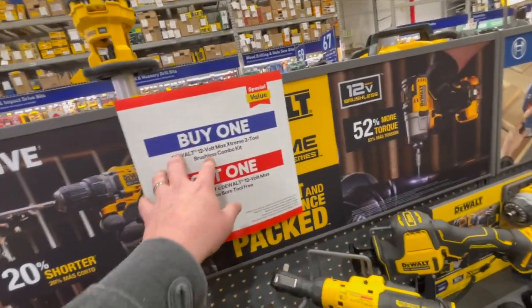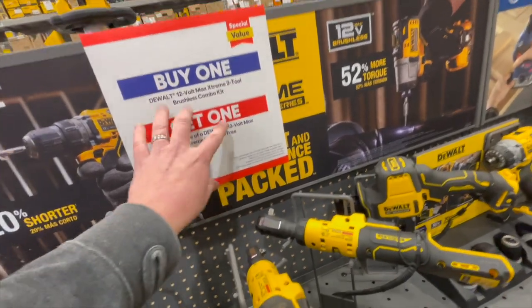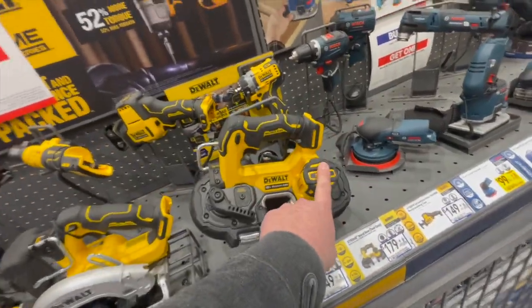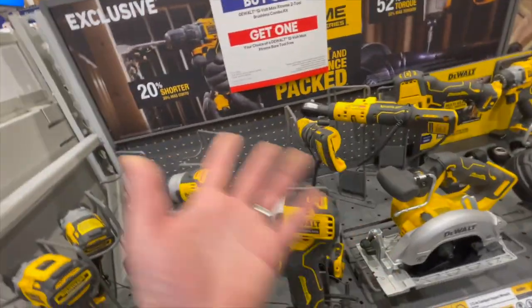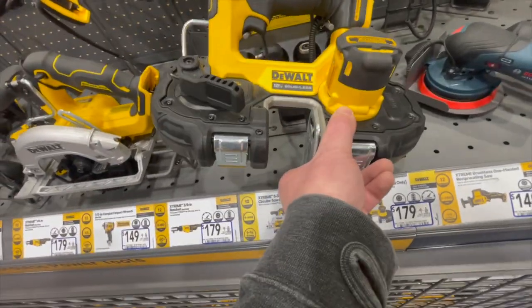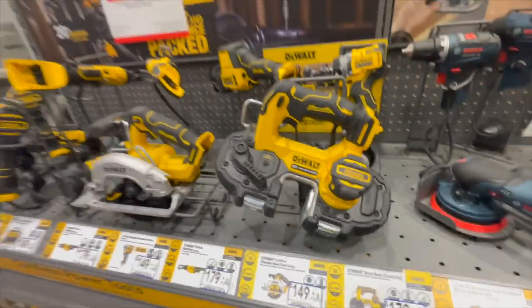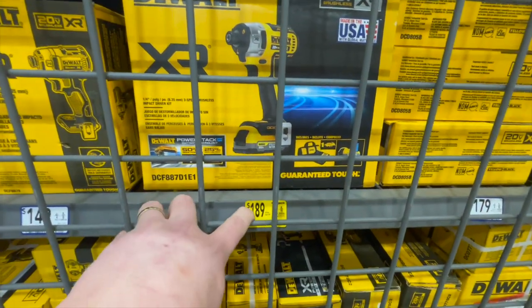If you buy one DeWalt 12-volt Max two-tool brushless combo kit, you get one bare tool for free — that's still a fantastic deal. The free tool I would choose is the bandsaw or the impact wrench, depending on what you need. Those are the two I'd definitely choose first. They also have the DCF887 with a Power Stack battery as a kit for $189.